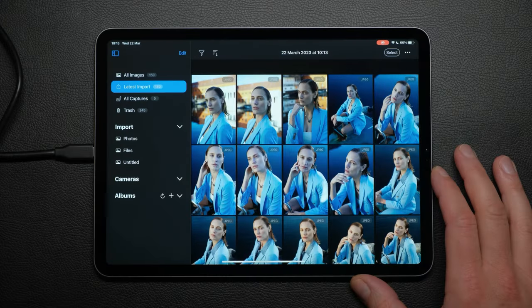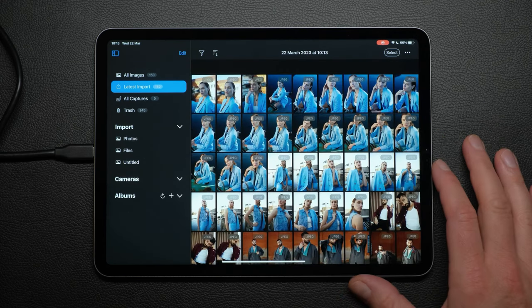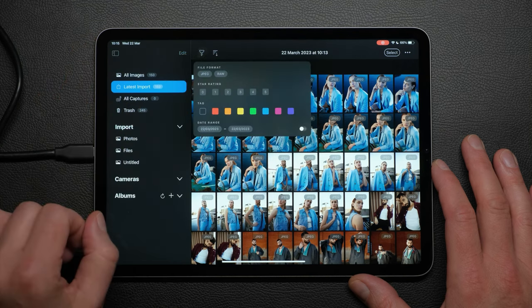To see the images smaller or larger, use a pinch gesture. If you've imported RAW and JPEG and need to focus on one format, tap on the filter icon and choose either.